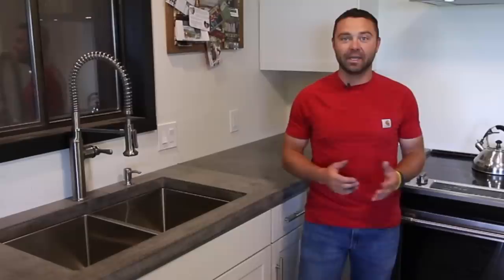Hey there and welcome to DIY Projects with Pete. In today's episode we'll be building concrete countertops. We'll go through the processes of building the molds, pouring the concrete, finishing it, and installing them. If you like this video please give it a thumbs up and subscribe to the channel, and let's go ahead and get started with today's project.